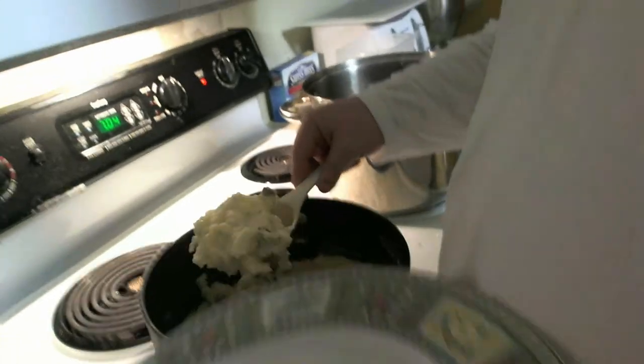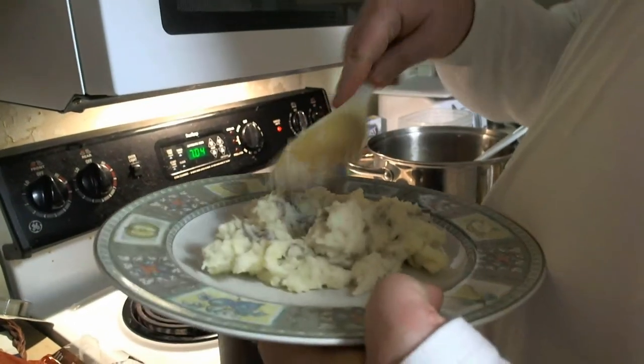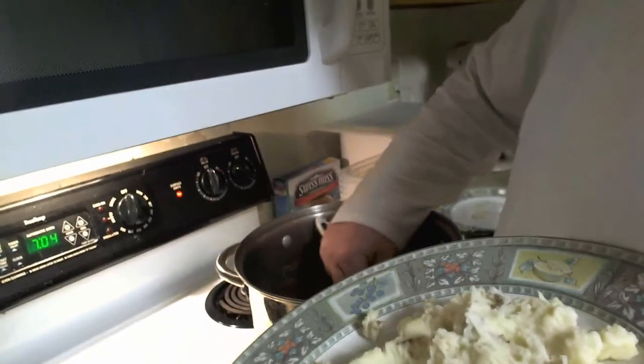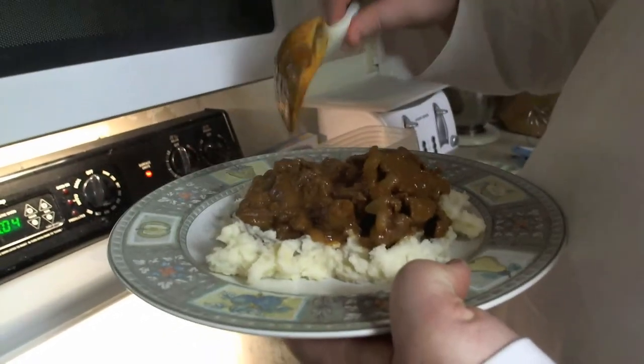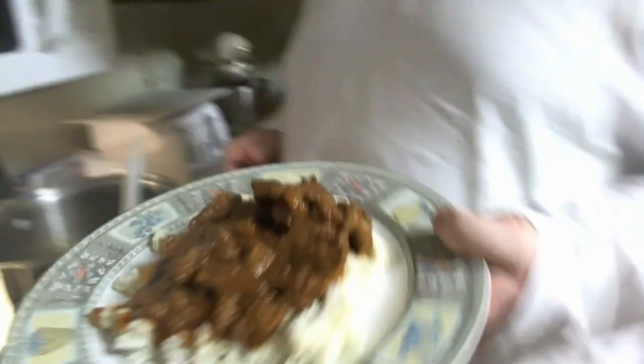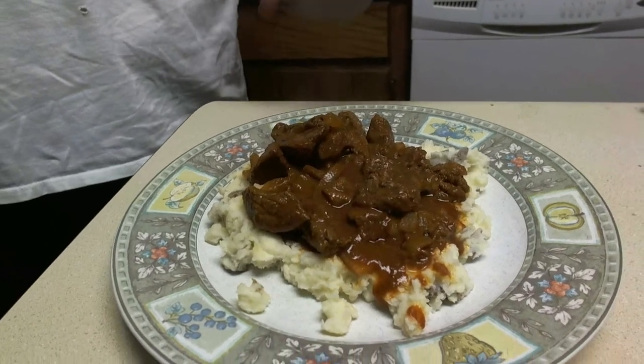And we're back for the plating. Take some mashed potatoes, scoop them up, and mash them down on the plate. This might be another good one to have in a bowl. Then come over here, get some of this, and put that right on top. And there you have it — Dwarven Beef and Potatoes. Easy, simple, and flavorful. This has been Nate with Dungeons and Dinners. Just remember, every great adventurer deserves a great meal.